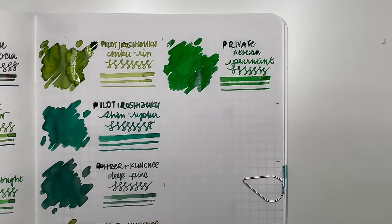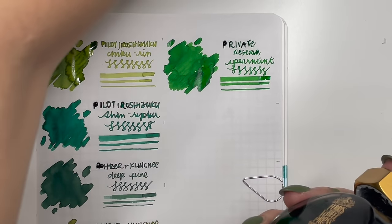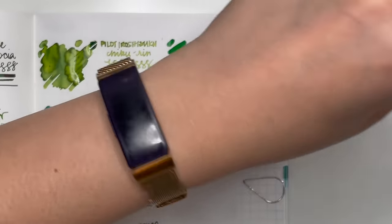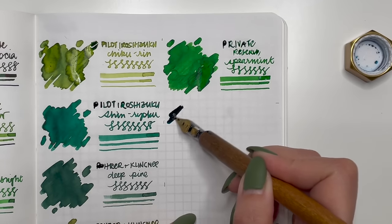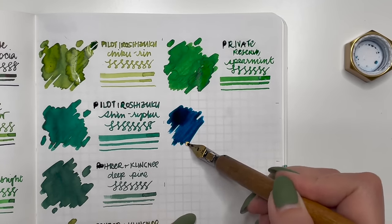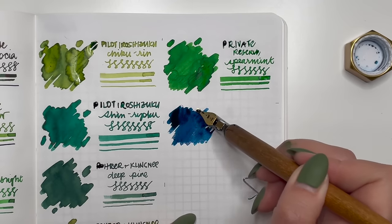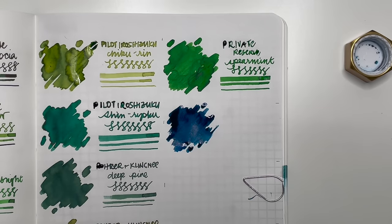Next we have Ferris Wheel Press Edwards Gardens. It's had quite a bit of exposure in my ink journal already, but it's such a pretty ink. I currently have it in my Pelikan M800 — such a fun ink, just don't spill it because it's one of those really deep colors that gets everywhere. This particular ink I think belongs more in the teal family rather than green, but I wanted to include it — it may be the only teal I'm including in the greens category.